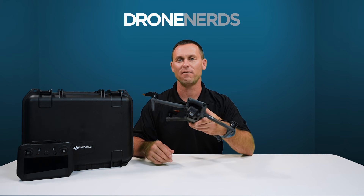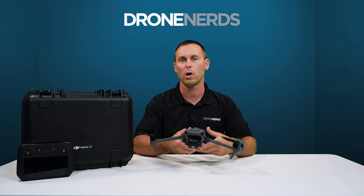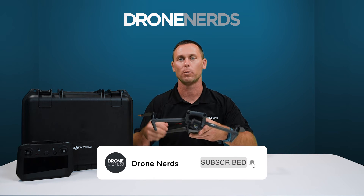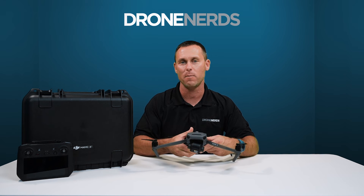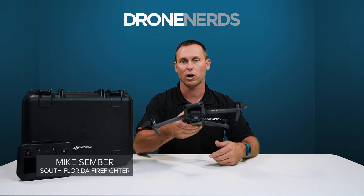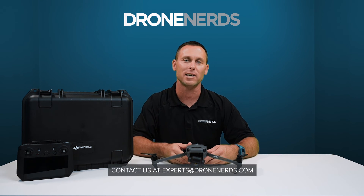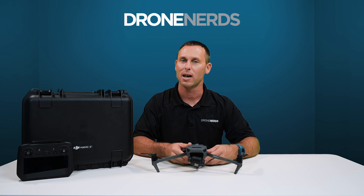These have been some of the specs and features of the brand new DJI Mavic 3 Thermal drone. With this drone already being light, compact, and portable, paired with the triple camera system and 45-minute flight time, I think police, fire, and first responders are going to love this drone to add to their arsenal. Feel free to leave a comment below or contact us at experts@dronenerds.com for any further questions. Once again, I'm Mike with Drone Nerds. Have a nice day.